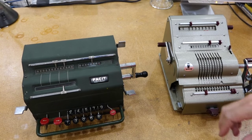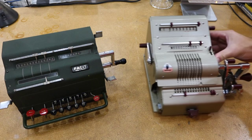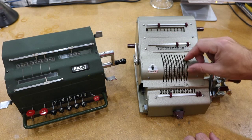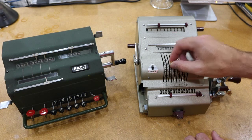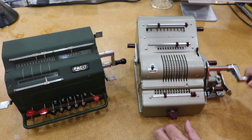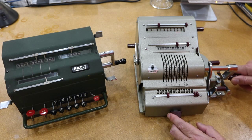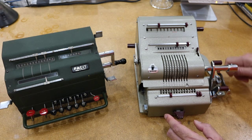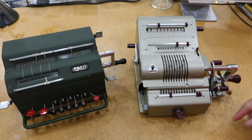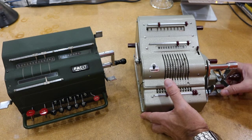It's easier to appreciate what makes the Facit special if you compare it to a more traditional pinwheel calculator. This one is a Brands Vega. On the traditional one, you set the numbers with those little levers, and then the carriage moves. To do the units, you crank it — say three times for addition — then you move to do the tens, that would be 23 times, and 323 times, and you get this long number result. To subtract, you just turn in the other direction. That's the basic of the pinwheel machine.